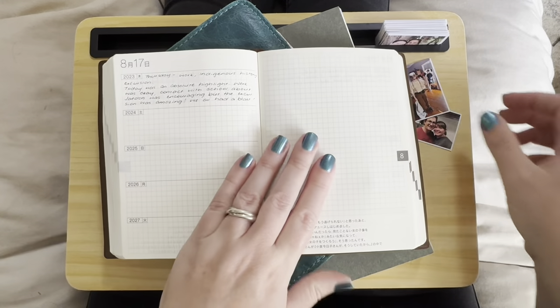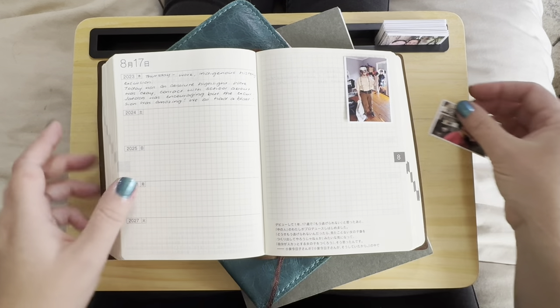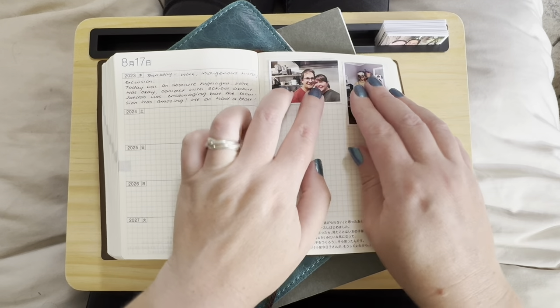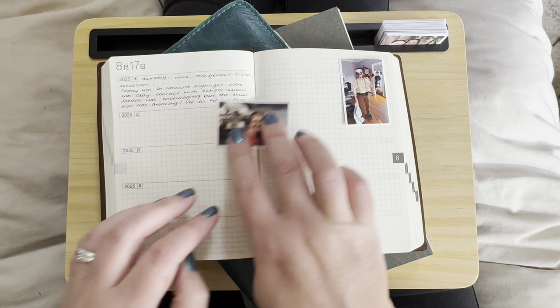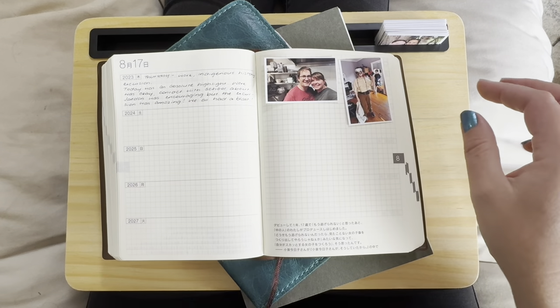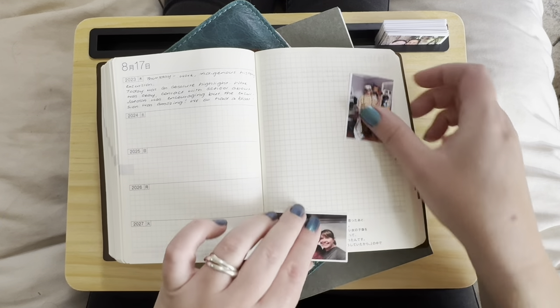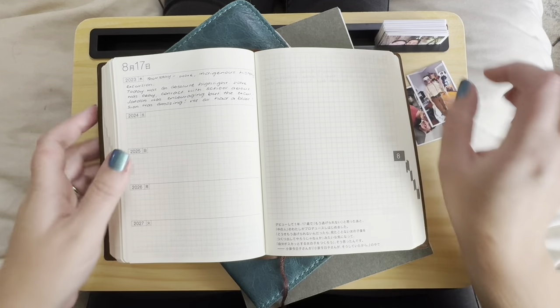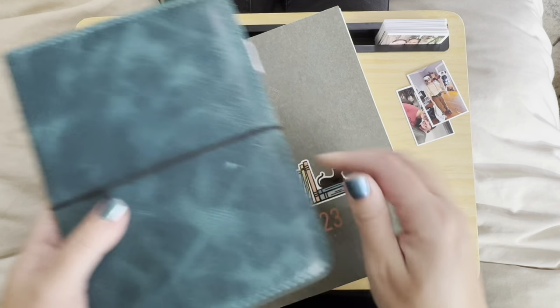I've just pulled out my five-year Hobonichi here. This is an A6 size book for those of you who haven't seen one before. You can see I can fit them across — they don't fit super neatly, but I'm just using that right-hand page for the occasional photo. The photos themselves are quite thin so I actually think it shouldn't bulk it up too much, although I've been reluctant to do that.